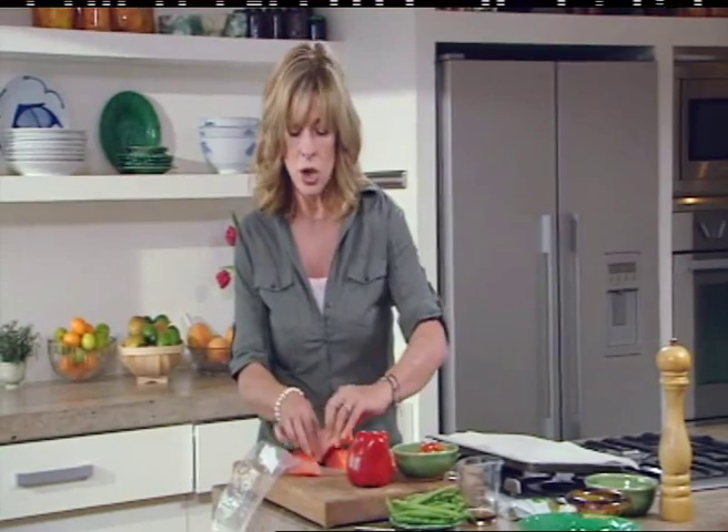Flash roasting means that the oven temperature is really hot and the cooking time is really short. That's going to intensify the flavours of our peppers and keep the salmon really beautifully moist. I've got this lovely Marlborough salmon here — it's boneless and filleted with no skin on it.